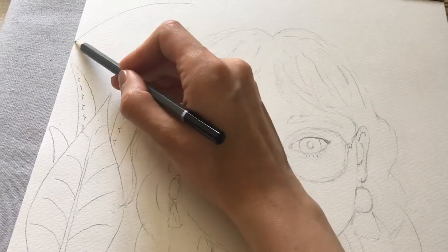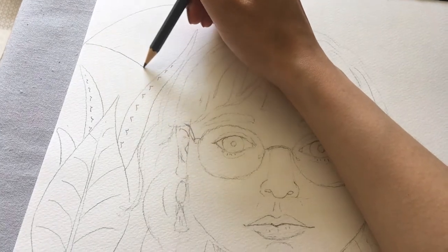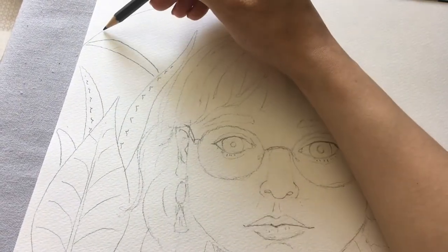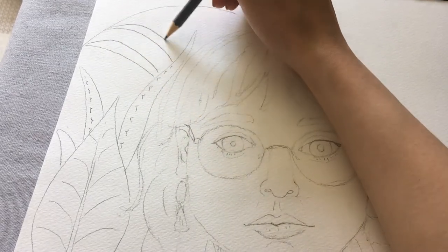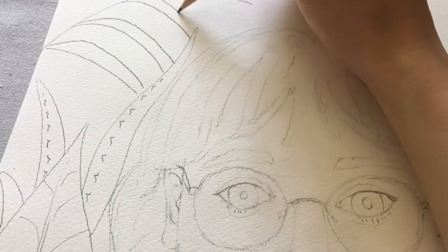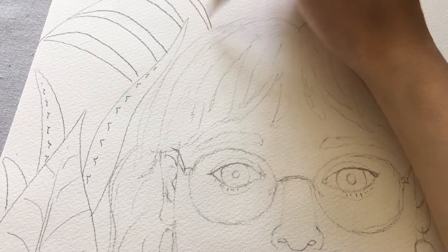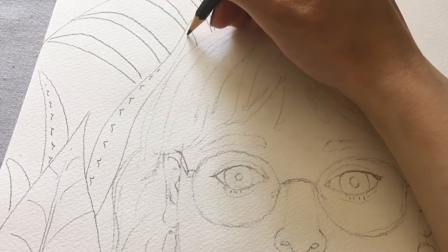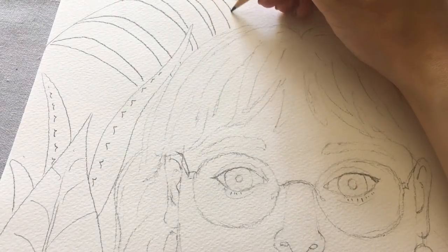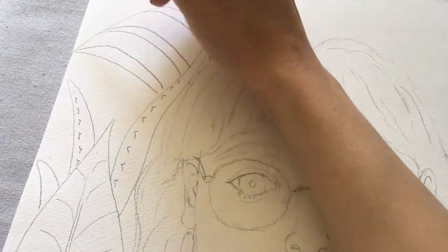So I'm going to do a long stalk and I'm going to have some leaves coming off them like this. Can you notice I'm stopping when I get to the edge of another leaf so it looks as though it goes behind. I'm going to do the same here.